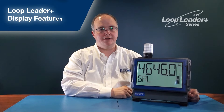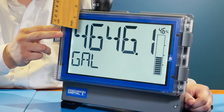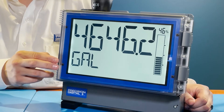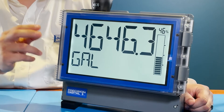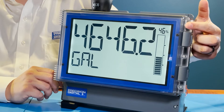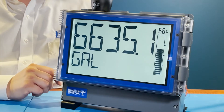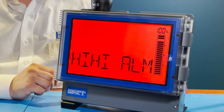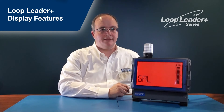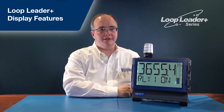The new Loop Leader Plus series of large display loop-powered meters. The most striking feature is its large, backlit LCD display. The top line digits are 2.8 inches tall and can be seen from up to 75 feet away. The second line digits are 1.5 inches tall and viewable from 25 feet. There's also a 20-segment bar graph with a percent indicator. The white backlight can turn red in alarm conditions, and the LCD digits can flash. A light and horn package can be added to the top of the Loop Leader Plus to attract even more attention in the case of alarms.